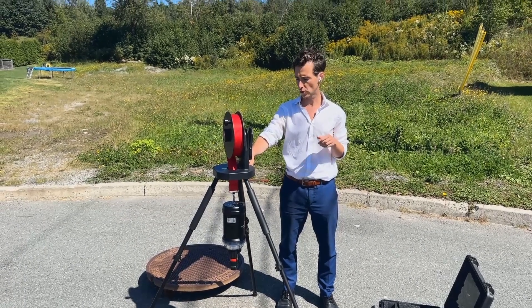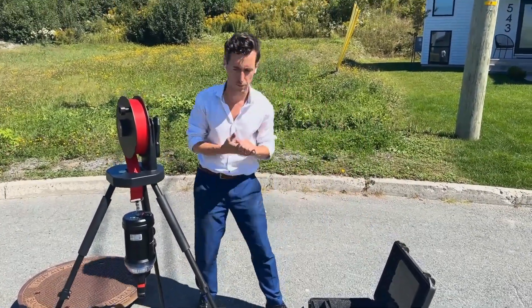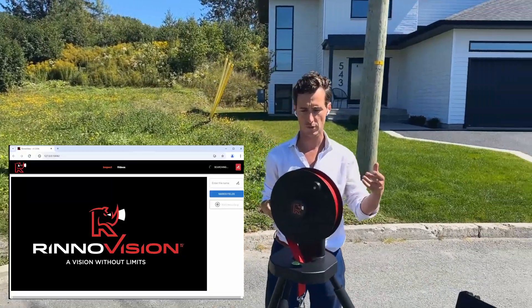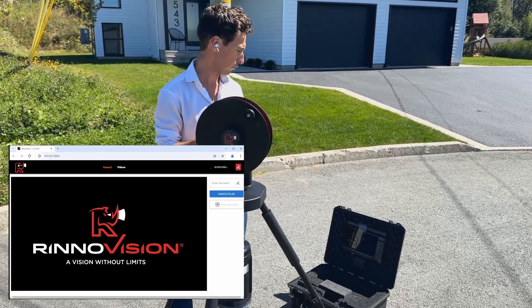Hello, this is Felix with RhinoVision. I wanted to show you all of the features that we've added into the new RhinoVue software version. In the last nine months since releasing the RVMAX360, we've been listening to all of your comments and requests for improvement, and we've tried to put as many as we could into that new software revision.